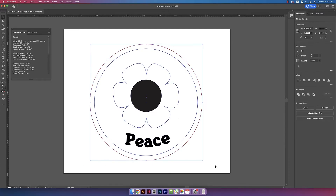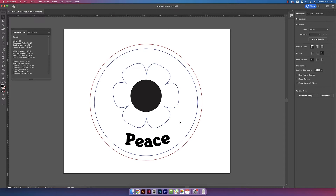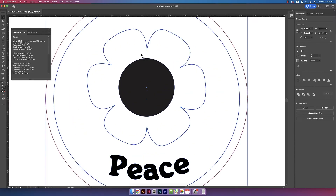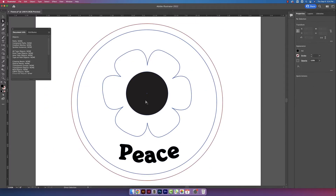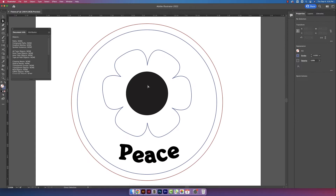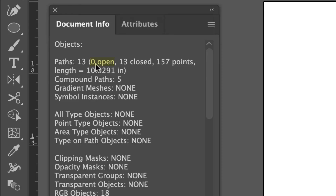Highlighting the whole design again, I still have two open paths. I'm seeing a little dot right in the middle of nowhere, so I'm going to delete that — that was one of the open paths, so now I still have one open. I'm seeing another random dot, which I don't think should be there. I'll lock my circle design and then use my direct select tool to click, drag, highlight that random anchor point and delete it. Now one last highlight and I have zero open paths.